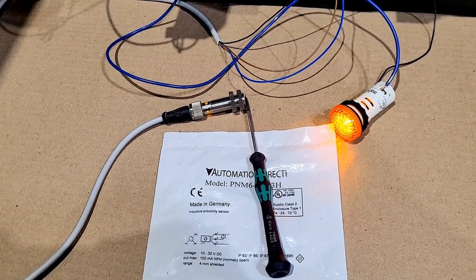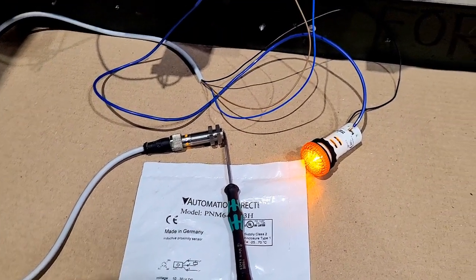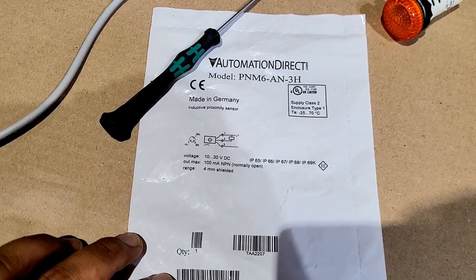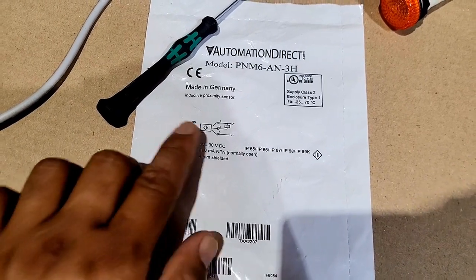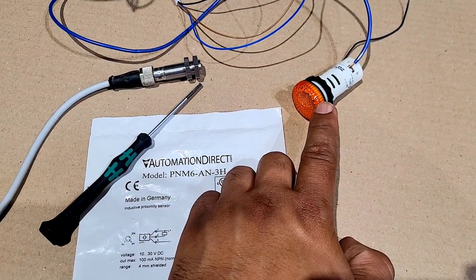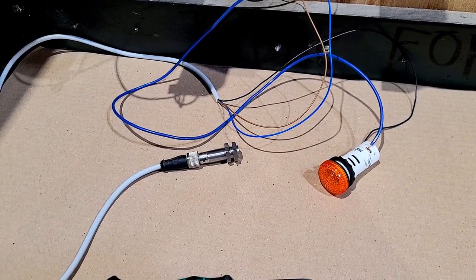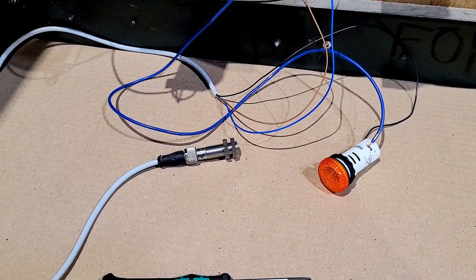If you want me to hook up a PNP sensor and rewire everything, please let me know in the comments below. On a side note, you cannot connect your sensor directly to heavy loads because these sensors have a limited output current. Looking at the documentation, the maximum output current is 100 milliamps. If the load requires more than 100 mA, the sensor won't be able to energize it. For industrial applications, we use relays and contactors to overcome this problem. Please subscribe to my channel and like the video — if you have any comments, leave them below and I'll be happy to help. Thank you for watching.